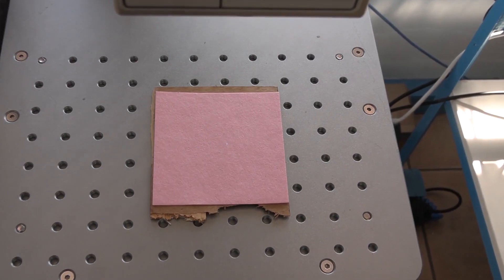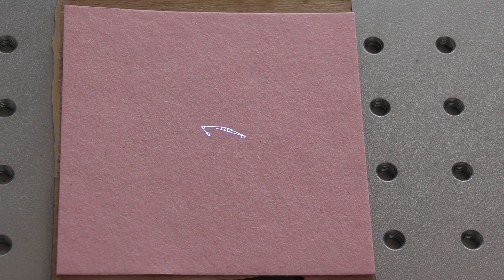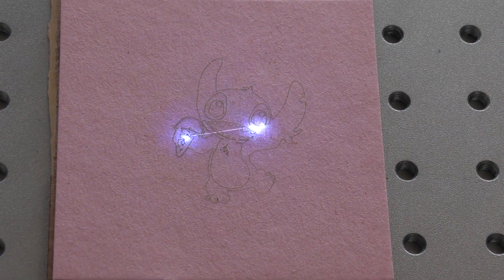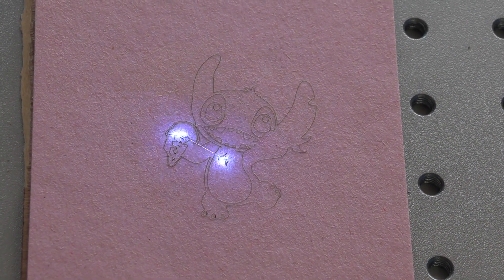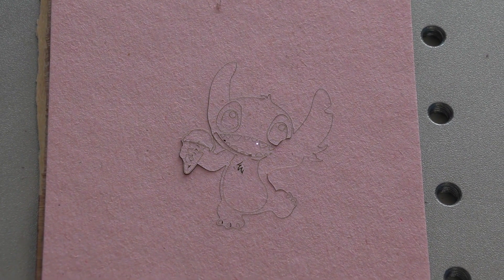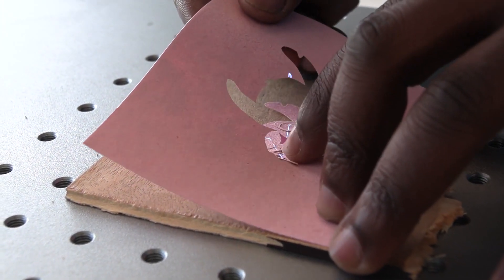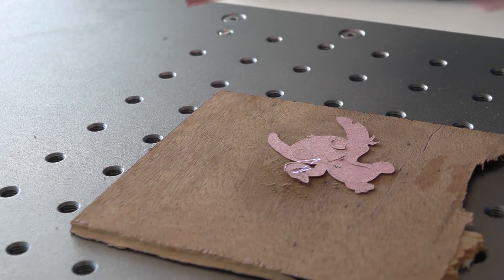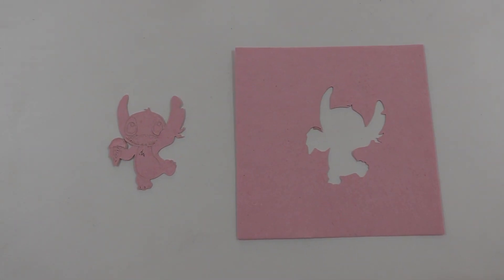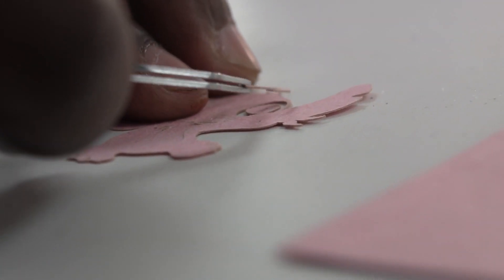Let's see what this thing can do. And there you go — it actually cuts it really well. I'm going to use the utensils toolkit on the final details.